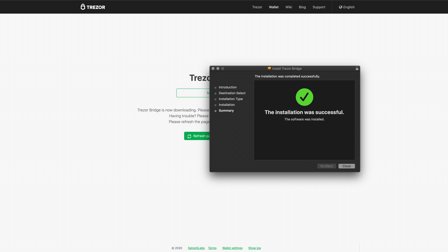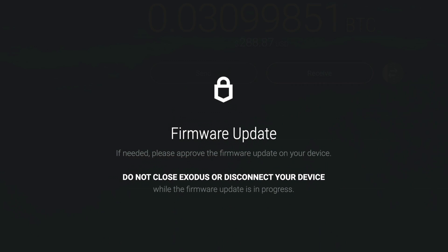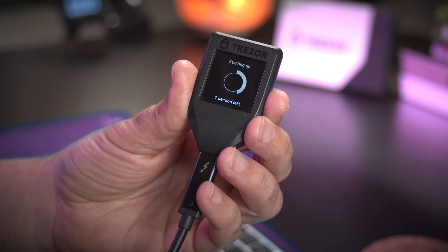Your Trezor will begin to boot up as it begins to update the firmware. Do not close Exodus or disconnect the device while the firmware update is in progress. Trezor will auto-restart when finished.